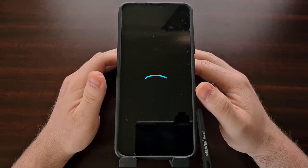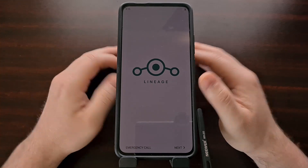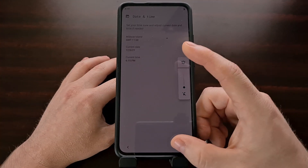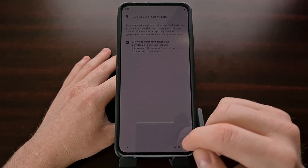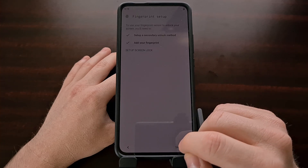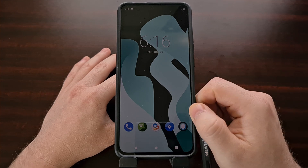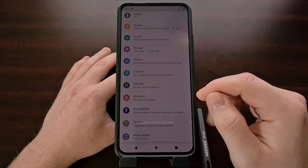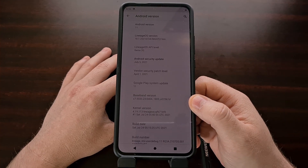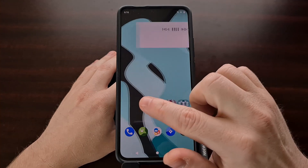It should take only a few seconds before we see the Lineage OS boot animation, and it should take us right into the Android activation screen. Lineage OS is fully installed and you can start using your phone as normal.